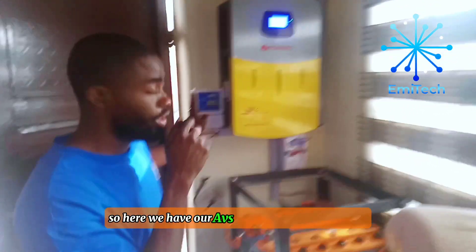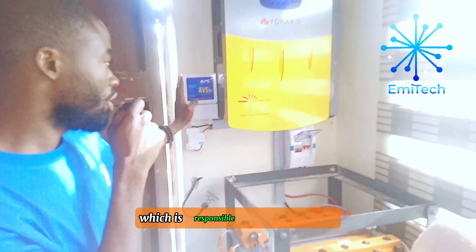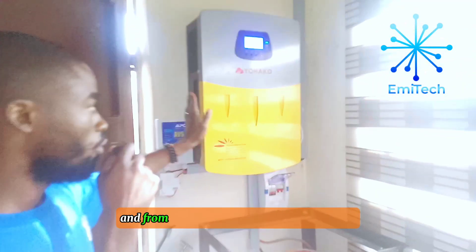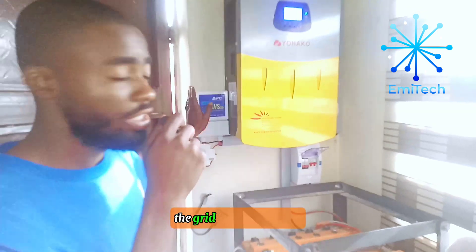Here we have our EVS automatic voltage system, which is responsible for protecting the inverter from high voltage and from under voltage coming from the grid. The grid is the NEPA light.